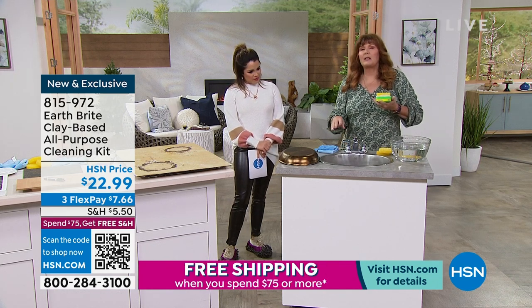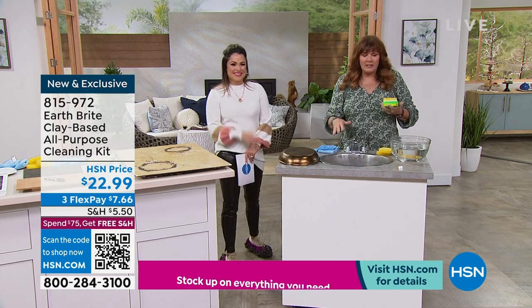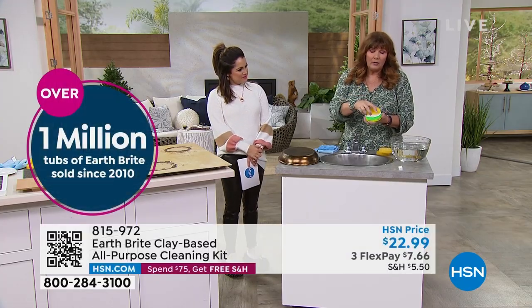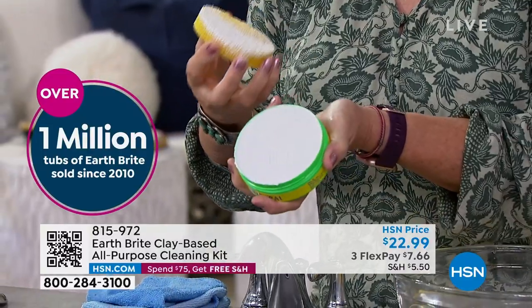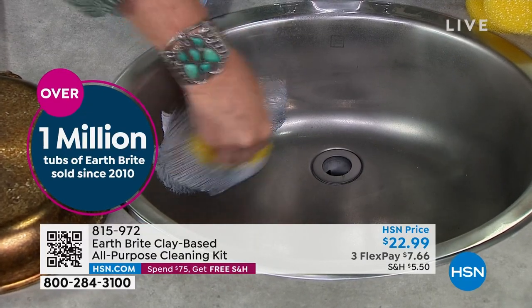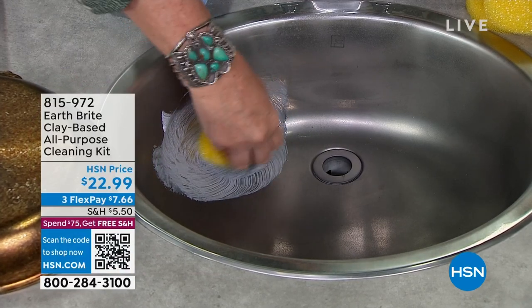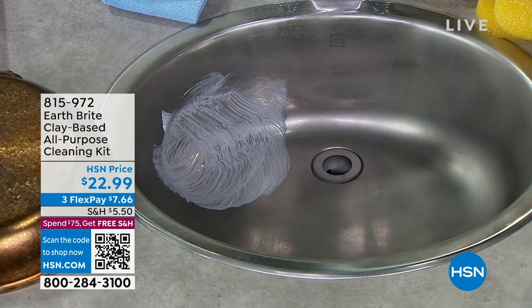We're going to start with the stainless steel because this is like one of everybody's favorite things. If you have stainless steel sinks, fixtures, things like that, here's how you use it — you get the sponge wet, you rub it into that artisanal hand-poured clay cake. This is what it looks like. You get it on the sponge. I'm going to go to town on the stainless steel sink here. I'm going to do a little spot right here and just scrub it a little bit. The sink doesn't really even look that dirty — it doesn't look terrible, right?